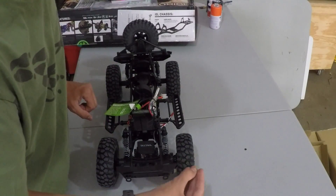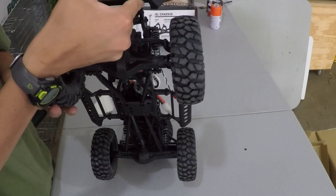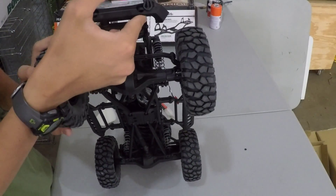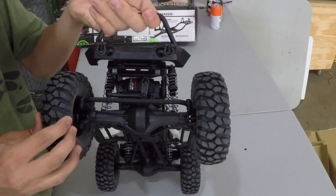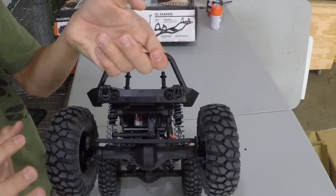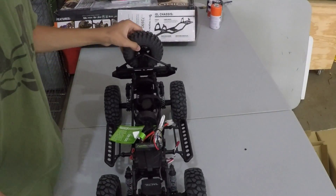It took me a while to actually appreciate these BFG crawler tires because I thought they were going to be pretty hard. I heard they aren't great for crawling — they're good for mud and stuff. But I think that's mostly what I'll be doing. I think these actually look pretty good for the snow.